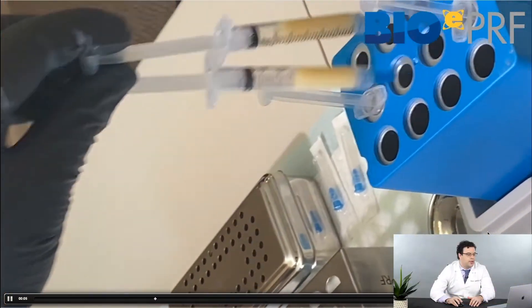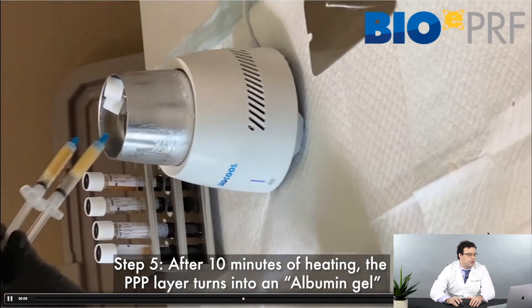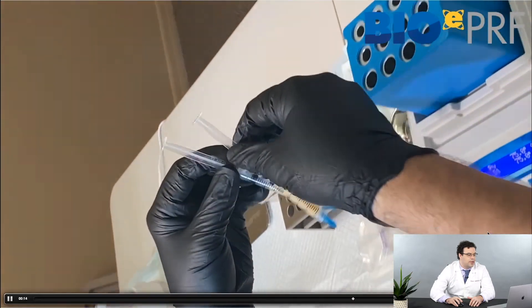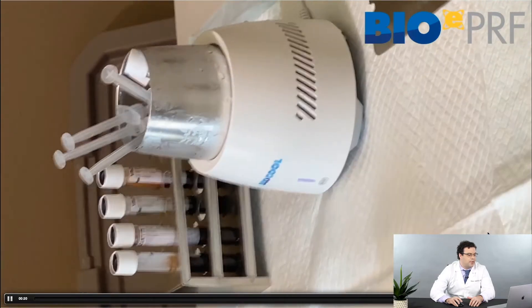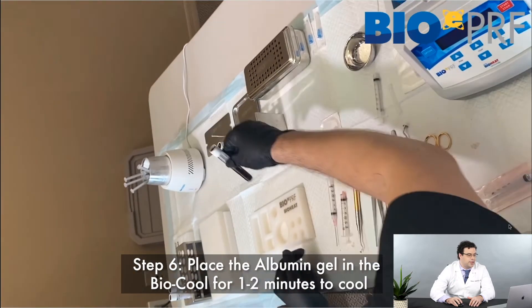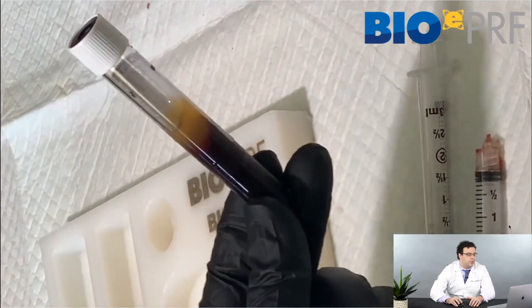Now we have the bio heat result — look at the texture, it's quite different from liquid platelet-rich fibrin. Anytime we have bio heat product, you always have to cool it first because it's at 75 degrees Celsius. If you mix that directly with liquid platelet-rich fibrin, it will actually destroy the cells.